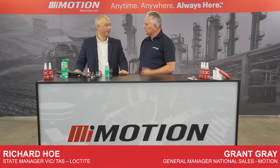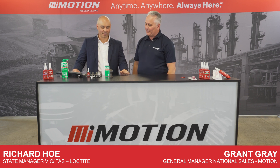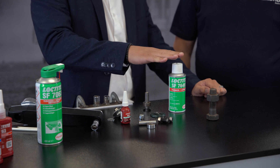G'day, I'm Grant from Motion and today I have with me Richard from Loctite. So we're talking today about the Loctite primers — specifically the Loctite 7649. It is the most common recommended activator primer for the majority of Loctite's anaerobic products.